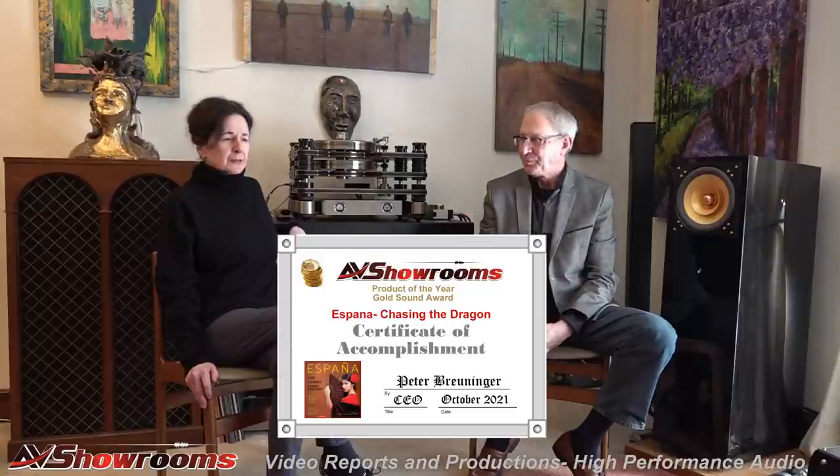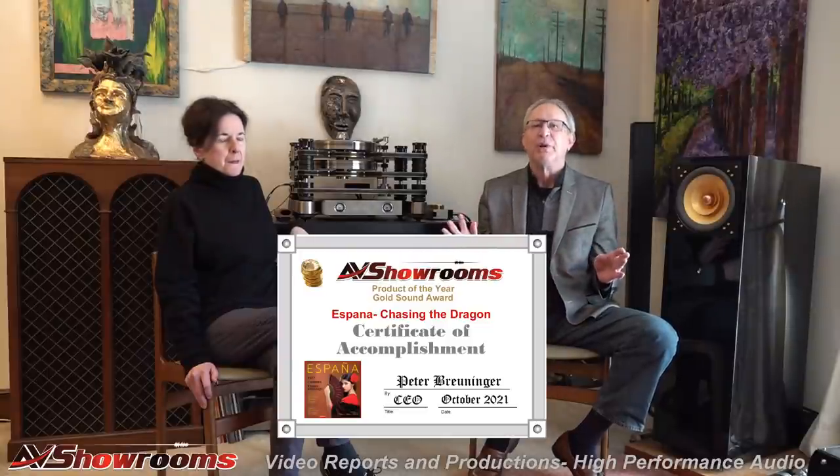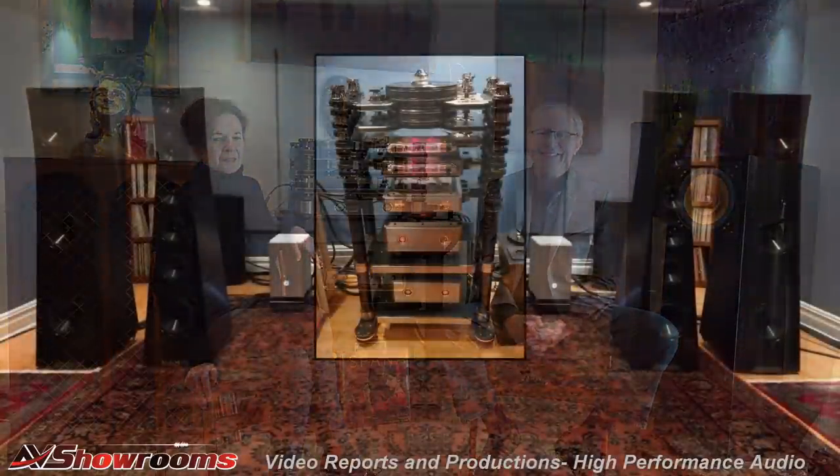Speaking of music on the Robi Audio system, we played the España — it's the Chasing the Dragon LP by Mike Valentine. The soloist from Carmen, soprano Rosie Mendleton — brilliant. It's a great recording on a great loudspeaker. And in fact, it's the first time that we've given a Product of the Year to an LP. We got the LP, the master tape, a 15-ips copy, and the CDs as well. On every system we played these on at the Capitol Audio Fest, everybody was going 'whoa, what's that?' — quite a hit.